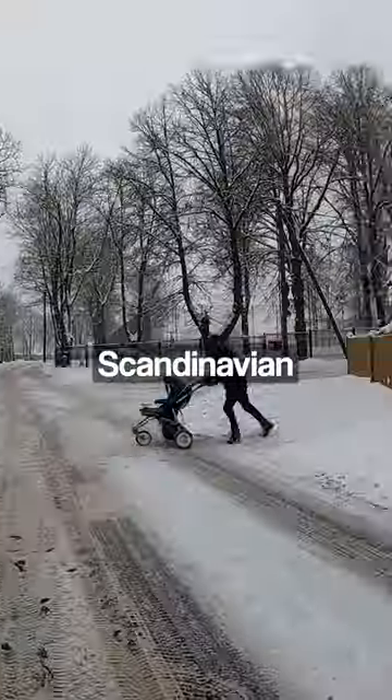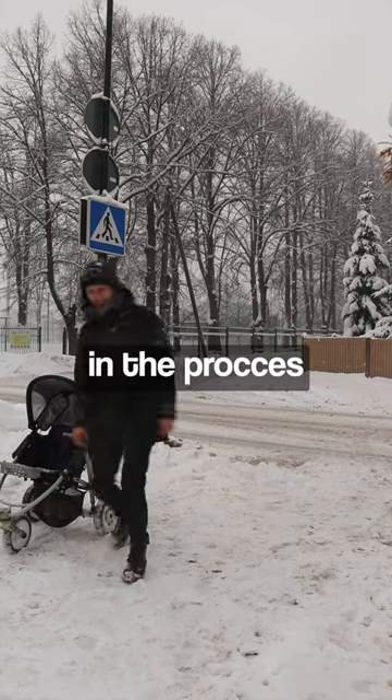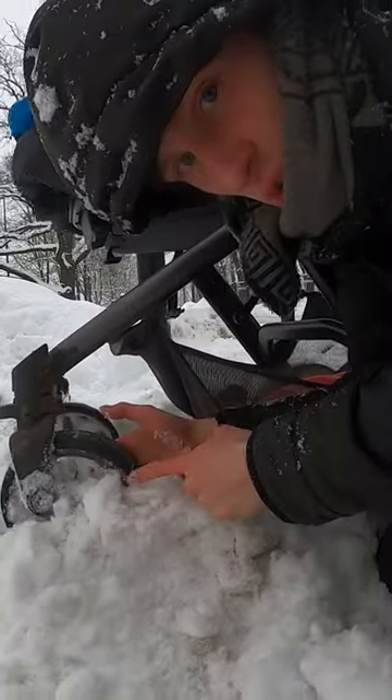Can I fix this broken pushchair so it passes the Scandinavian Zebra test? The test checks whether a carriage can pass through mountains of snow piled along the crosswalk, because my current carriage can't - the wheels are too small. But this broken one just might. It has big wheels.